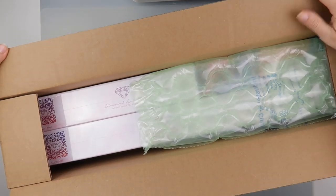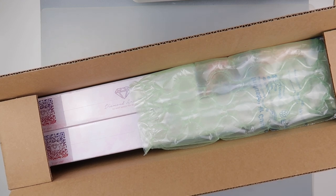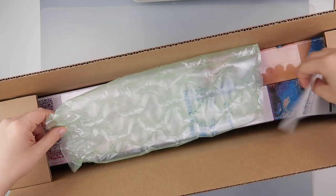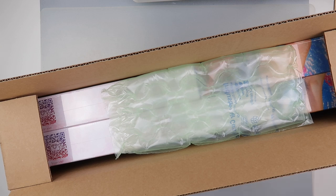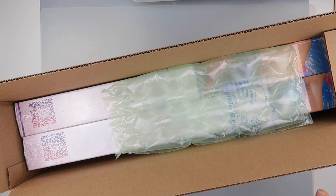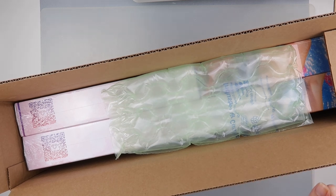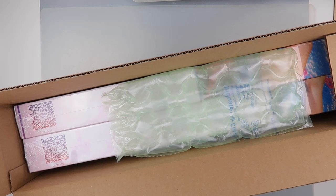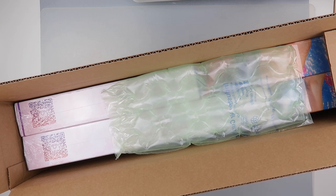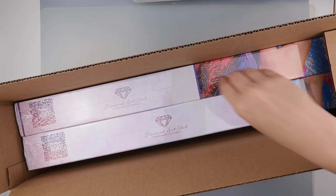I decided to order two paintings from their sale. Both showed as £25 each, and shipping was just over £20 — the same price whether you order one or two, which is part of the reason I got two. I figured I could try both a round and a square, which would give me some variety.